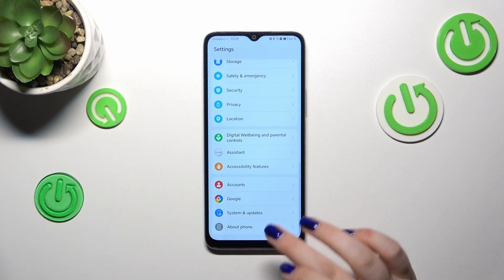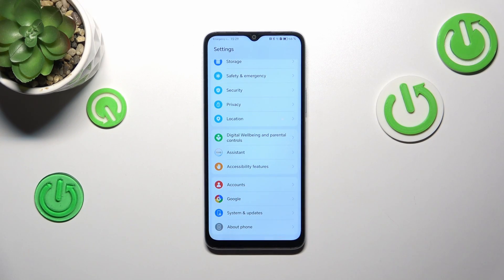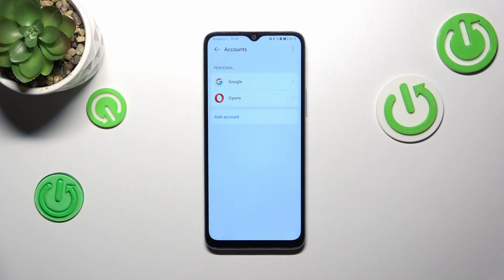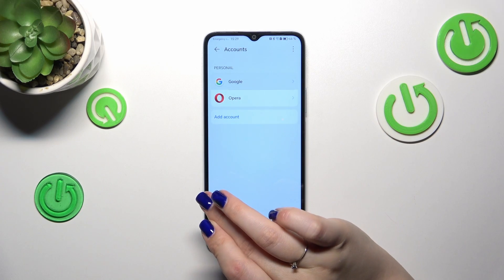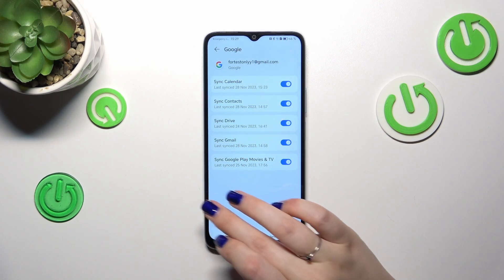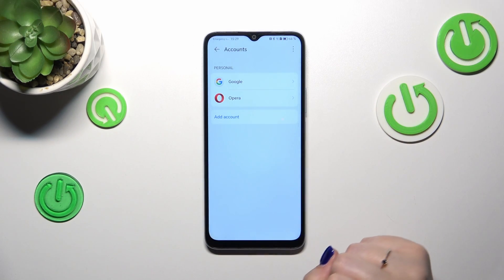Scroll down to the very bottom to find either the Google or the Accounts option — it's up to you which you prefer. I'll use Accounts, so let me tap on it. As you can see, under Personal we've already got a Google account added, but let's start by adding a new one.